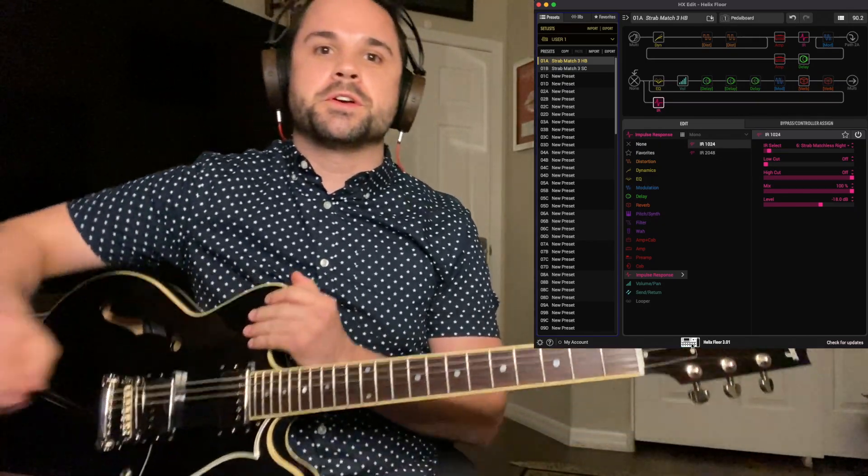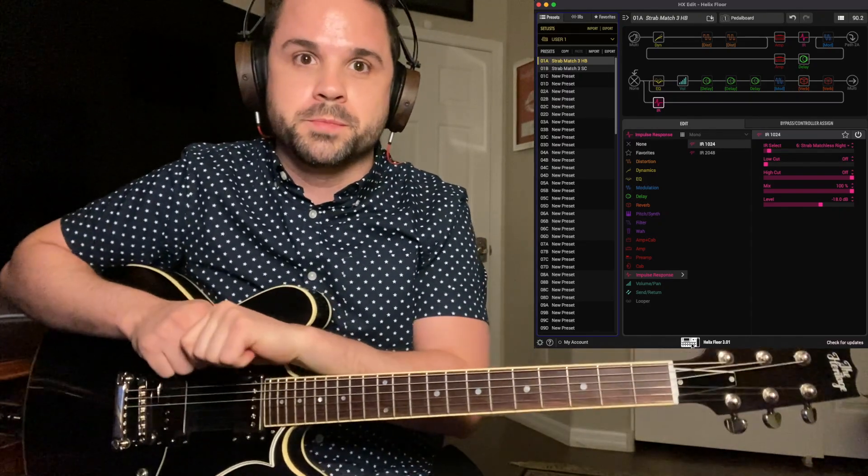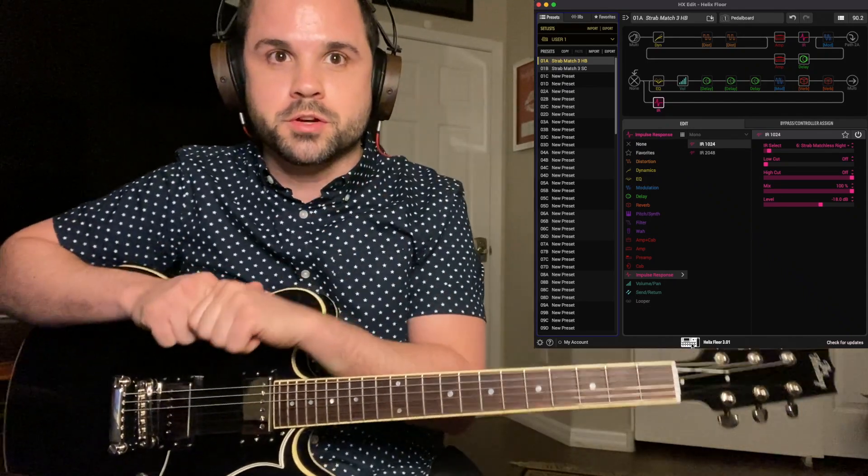So hopefully that shows you some of the tones and some of the snapshots. I would just use this in pedalboard mode like a traditional pedalboard. Let me know if you guys like it — there's a link to the preset in the description. Thanks guys!